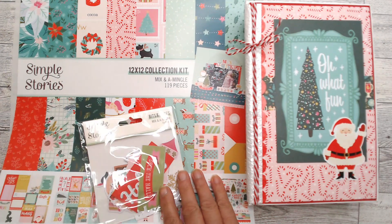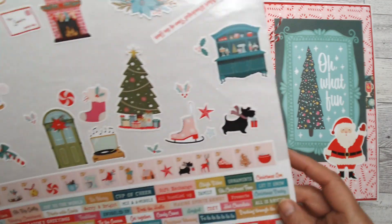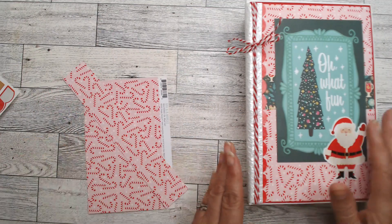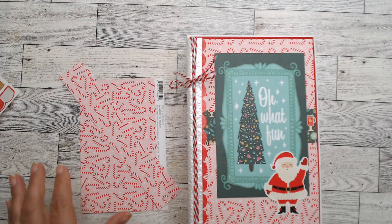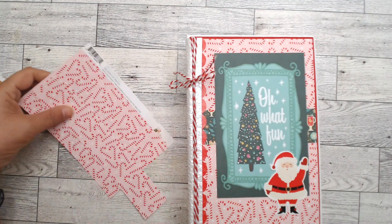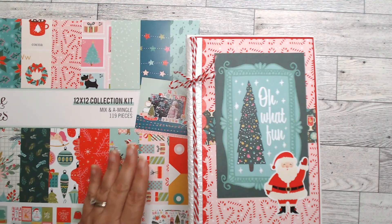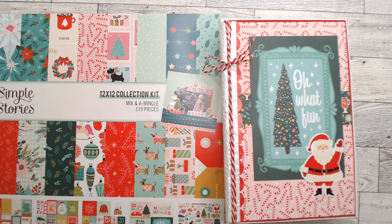Let me show you everything I have left over — that's what's left of the sticker sheet and that's the paper left over. My goal in making this mini album is to use up all the paper. I don't like putting anything back in my stash once I've opened it. I live and travel in my RV, so my storage is limited, so once I open a collection I want to use it all.